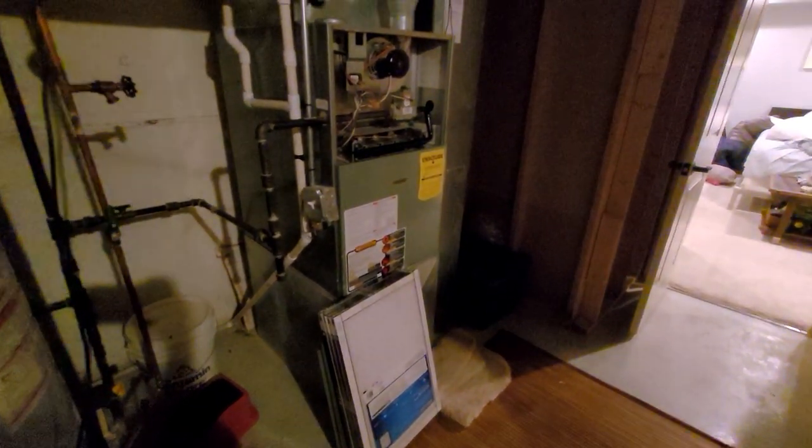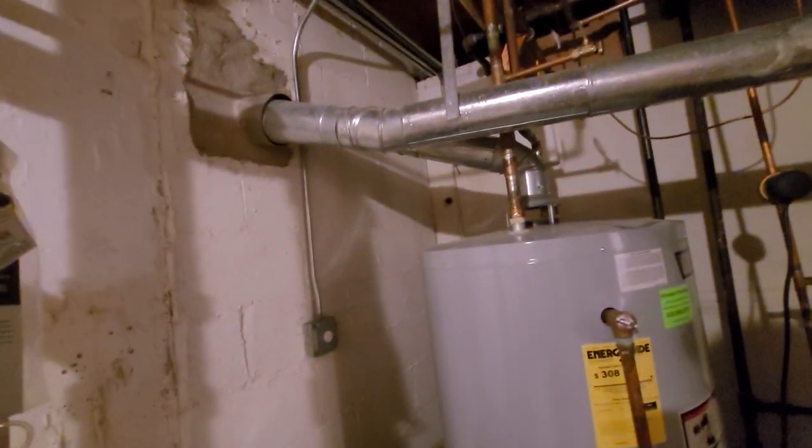Hi guys, Aaron here. We're looking at a 21 inch wide, 100,000 BTU, 80% furnace. You can see the 4 inch flue headed over to the chimney.